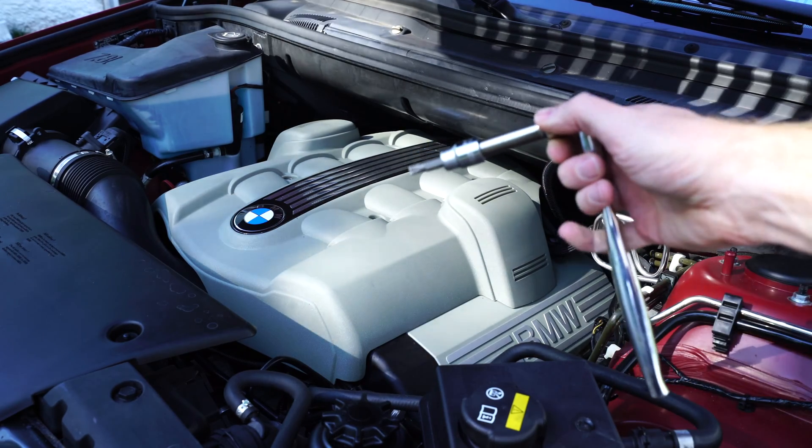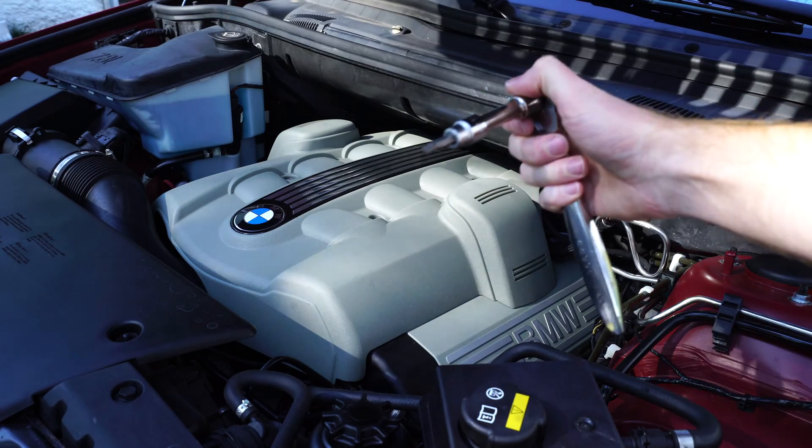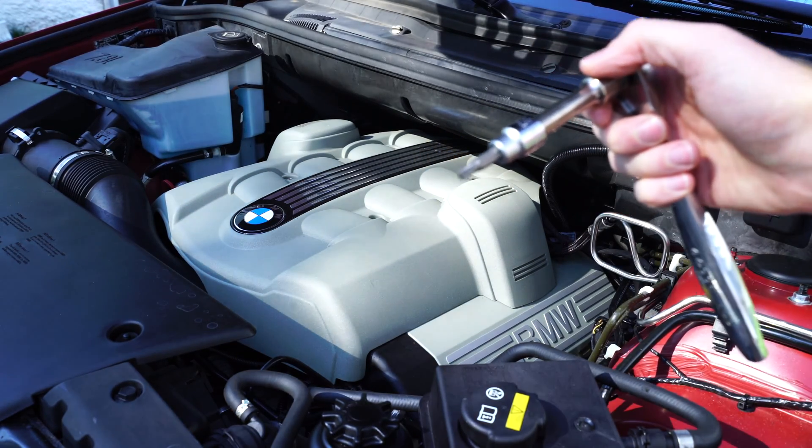Today we're going to be changing the PCV valves in an N62 V8 engine. First thing we're going to do is use our Torx bit to remove the engine cover from the top of the engine.